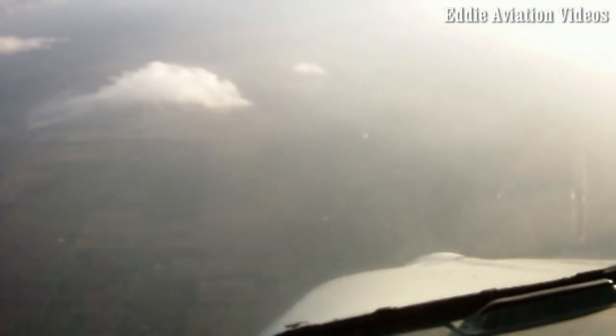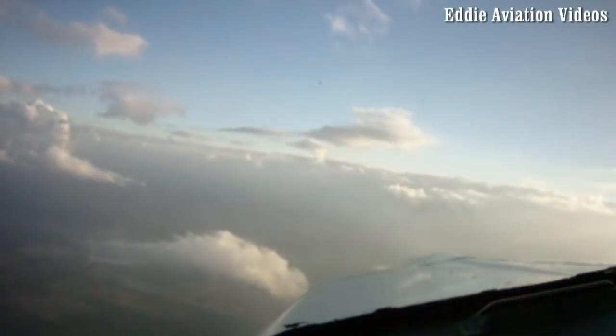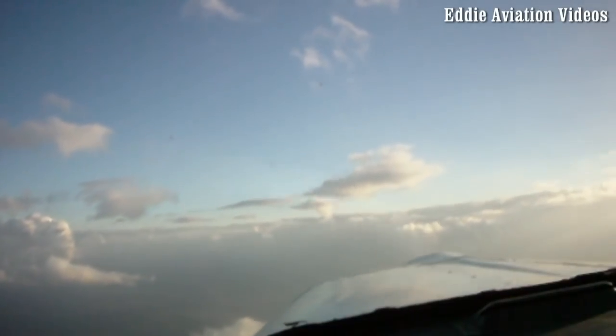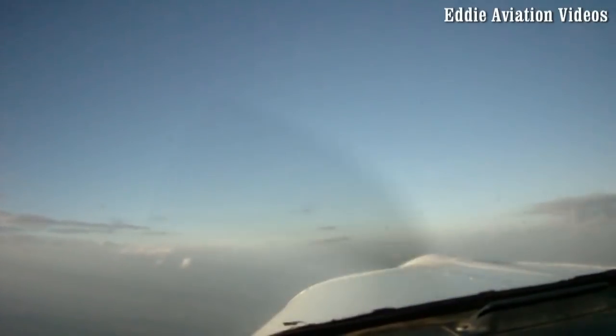Oh man, that was even better than mine. You lost too much altitude there — that's not good. Let's do one to the left. That was a much better entry than mine. I think I pushed too fast on the rudder.